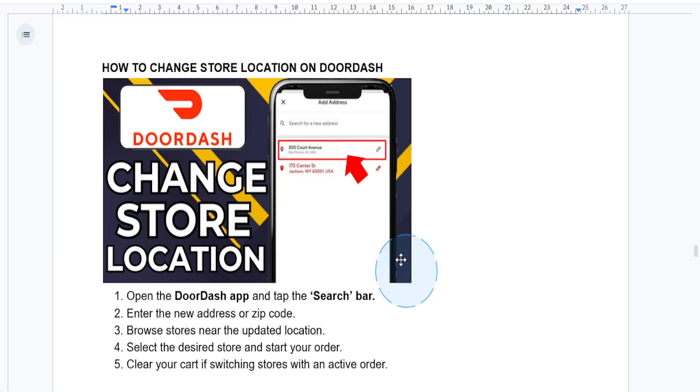Hey there guys, if you want to change the store location when you're ordering on DoorDash — for example, whether you have moved to a new area or you just want to pick up from a different store — I have got you covered. So let's dive right in.